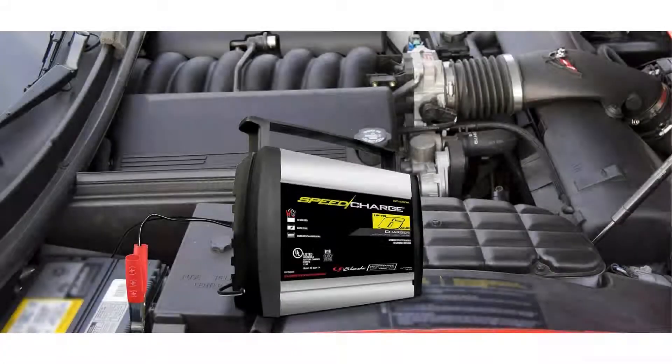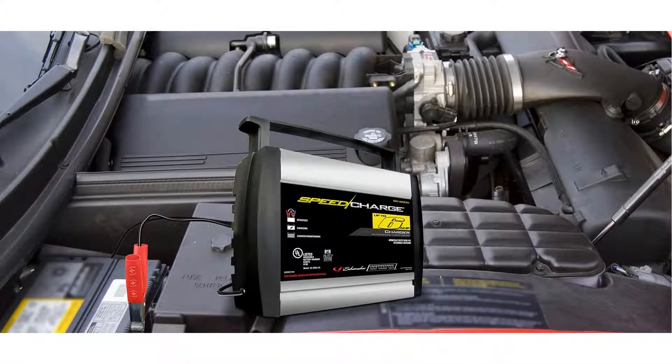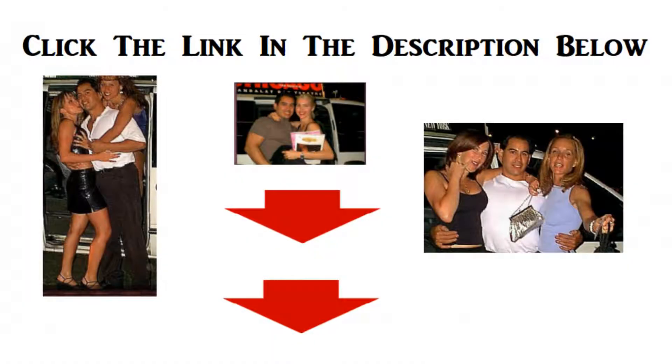Auto-voltage detection automatically detects 6 or 12 volt batteries. Float mode monitoring maintains optimum battery charge. Reverse hookup protection provides added safety. For more info and special discounts, please click the link below.